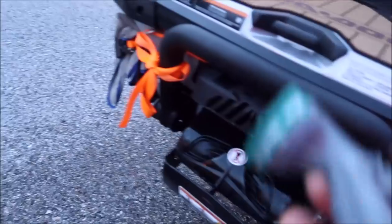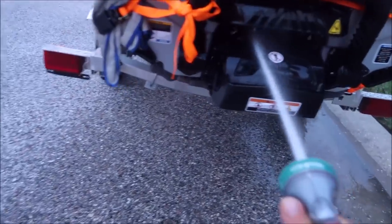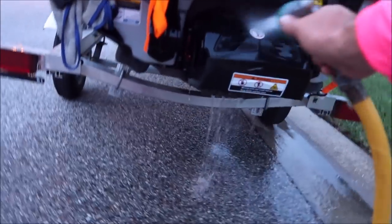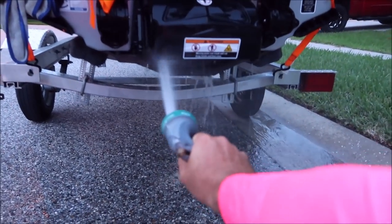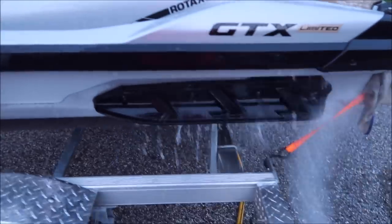I put the sprayer nozzle on the hose just like so and go back over. Turn the water back on — this is not rocket science, guys. I was just showing you how I do it. I currently own nine skis, I'm kind of a jet ski junkie or personal watercraft junkie if you will, so I just spray everything out real good, spray everything off really well, and get all the salt off.